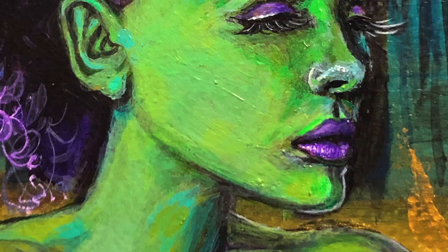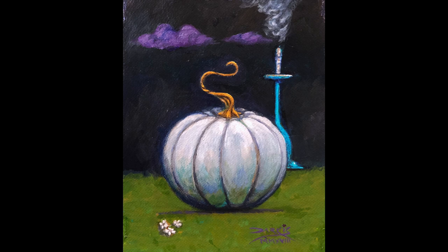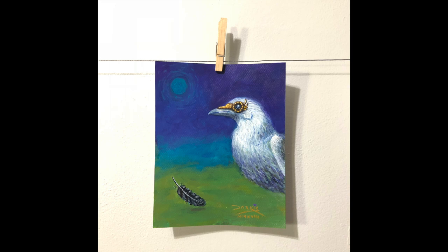Here's the finished piece. And here are the other two paintings I did using the same palette — I'll leave their links in the description.